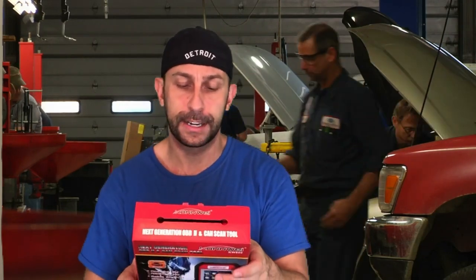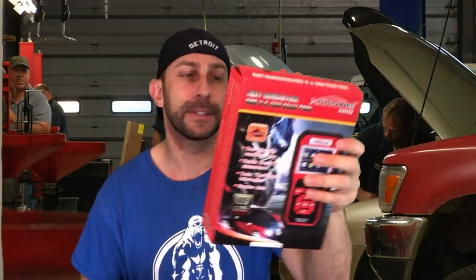So here's the box of it and I do like to read what it says on the box so I don't miss anything. It says it works on all 1996 and newer vehicles, domestic and import. So if you have a Chevy or if you have a Volkswagen, 96 or newer, it's gonna work.